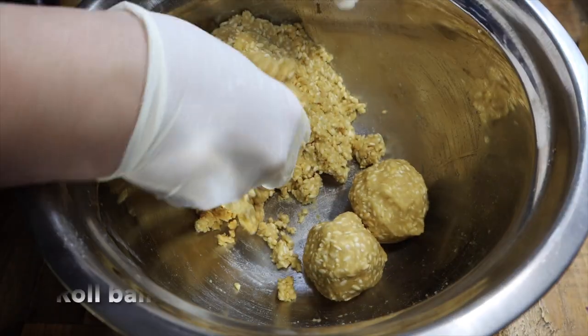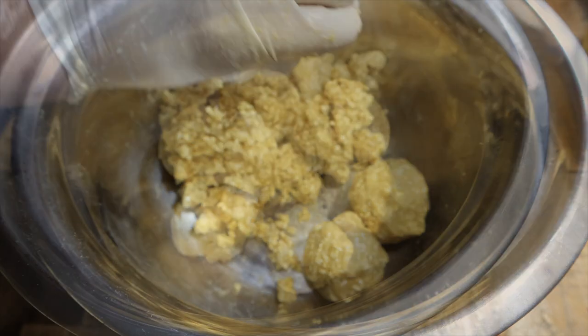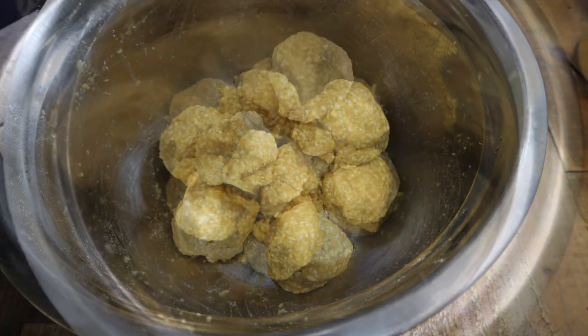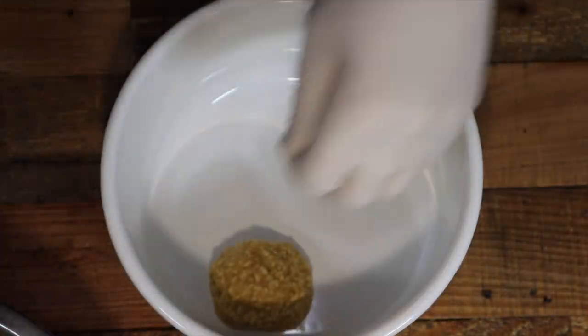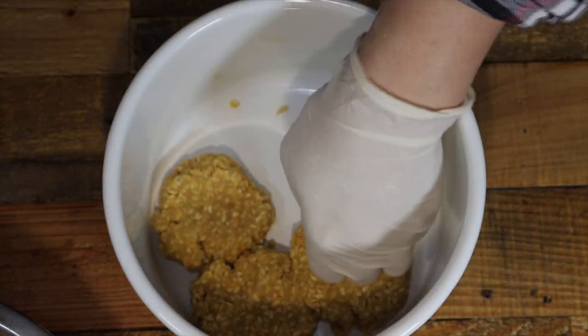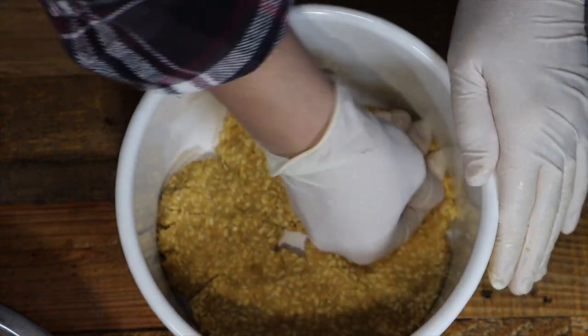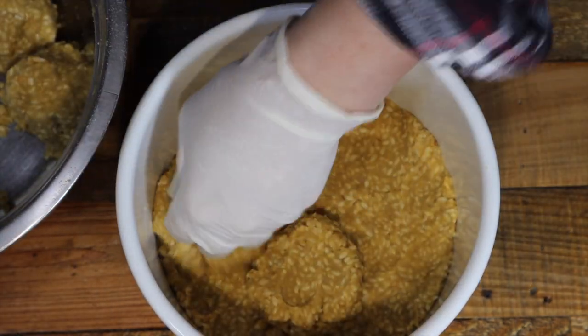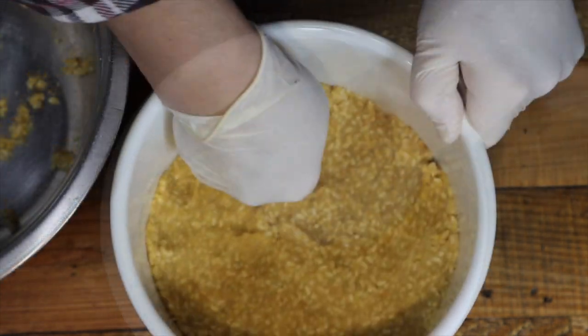After mixing well, roll the miso into balls tightly to the size of a golf ball to remove the air. Put the miso balls into a sterilized preserving container — air inside can cause mold to form, so compress the balls into the storage container. Pack them in one by one, pressing down from the top to flatten them out.